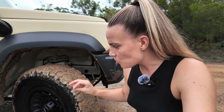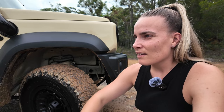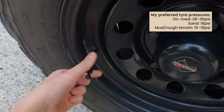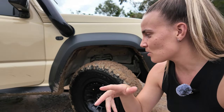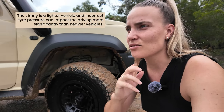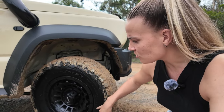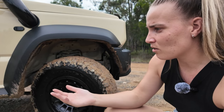Moving on to tires — I got the BF Goodrich KO2 all-terrains in 235/75/15. I've had them for about 30,000–35,000 kilometers and been super happy with them. A lot of people say they're slippery during normal driving, but I think that's because people pump them up to 35–40 PSI. I generally drive around 30 PSI and don't have issues. The Jimnys are so light that I haven't seen sidewall issues either.